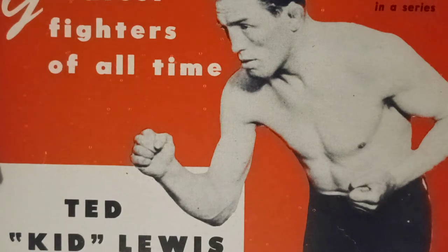What's going on family? I'm Scrapbook Boxing, Museum of the Forgotten Fisticuffs Series.